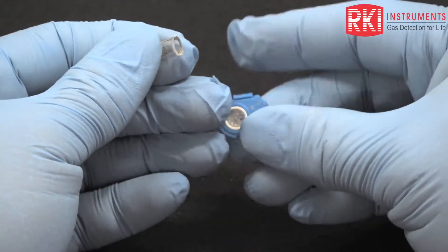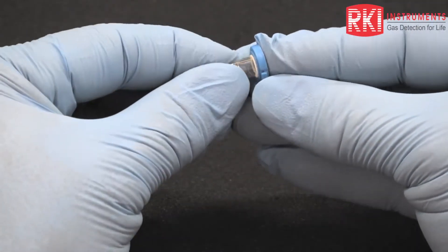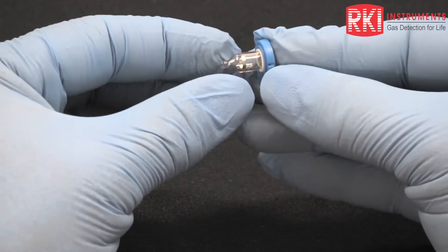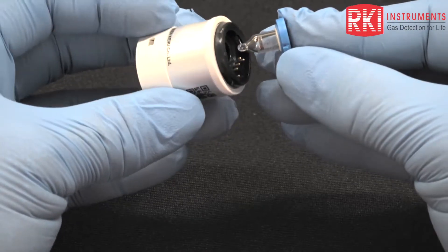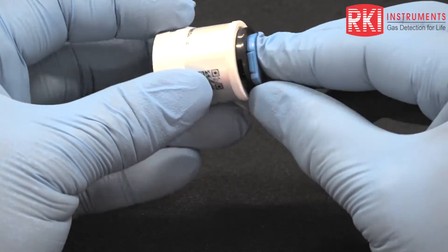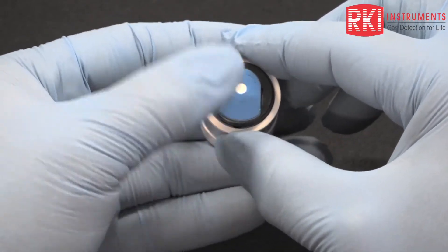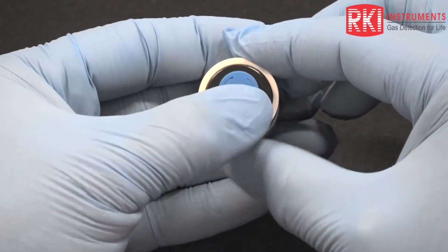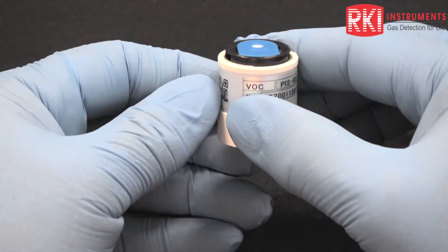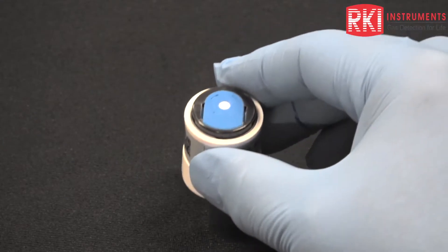Once that's done, return the lamp back to the electrode stack, making sure that it's seated firmly into the base and is nice and straight. Then return that back to the PID body — I've lined up the shape of the electrode stack with the contour of the top cap of the body, and everything fits nice and flush. We're ready to replace the PID back into the GX-6000.